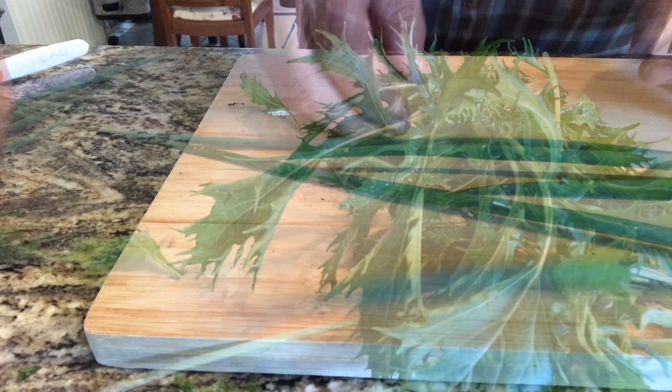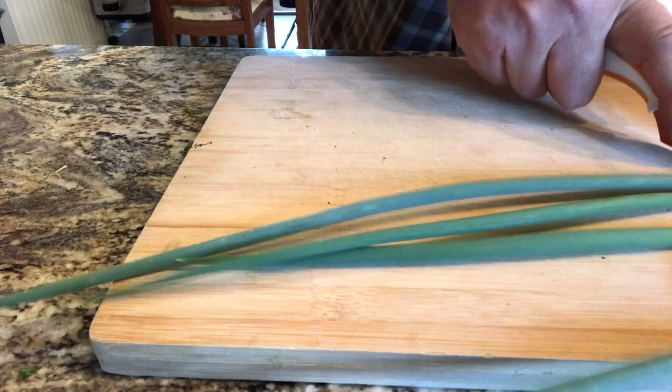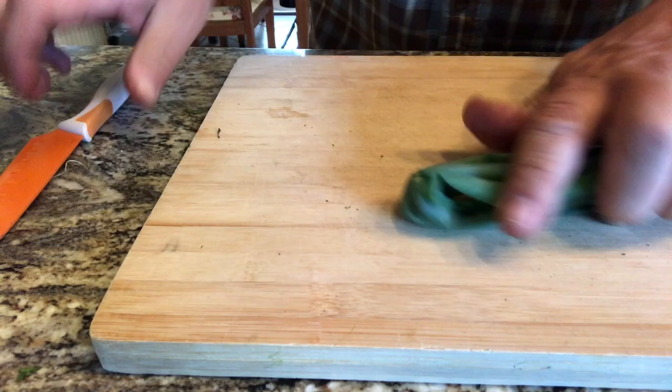Onions are looking okay — no pest pressure. Nice, healthy onions. These onions were sown almost six months ago, something like that. Let's cut them up.